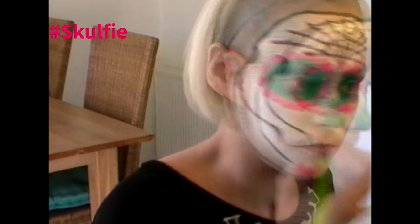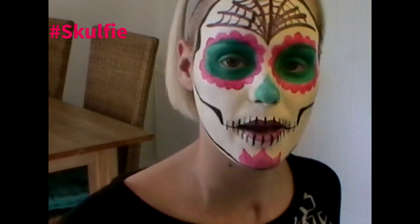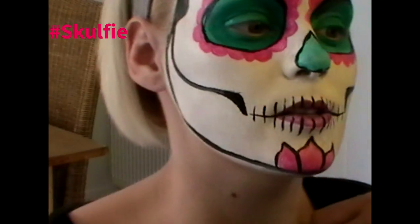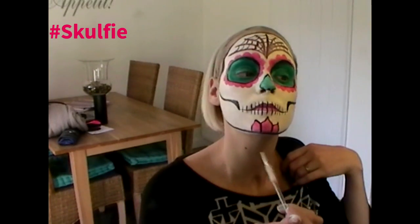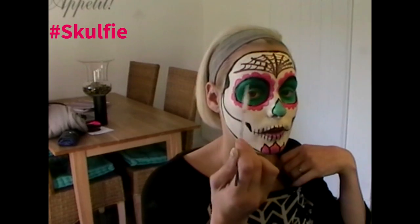That just gives the sugar skull a little bit more of a skull shape. From there we're just going to go up to our temples to complete that skull shape in the face. I think now we need to just add some outlines to make everything pop. I've just gone round the petals, the nose, and round the green of the eyes.